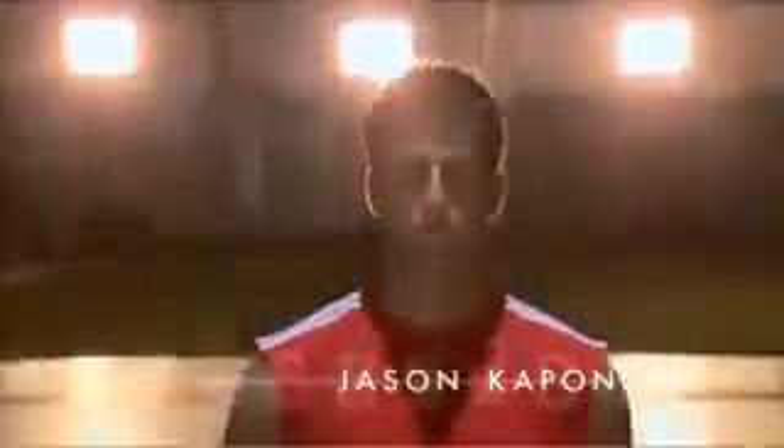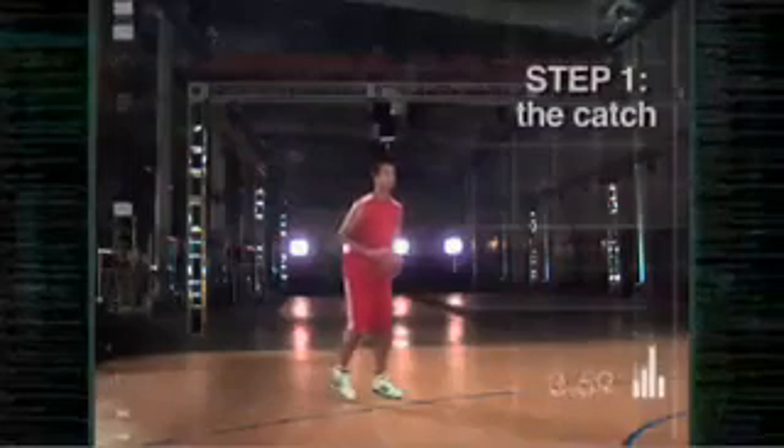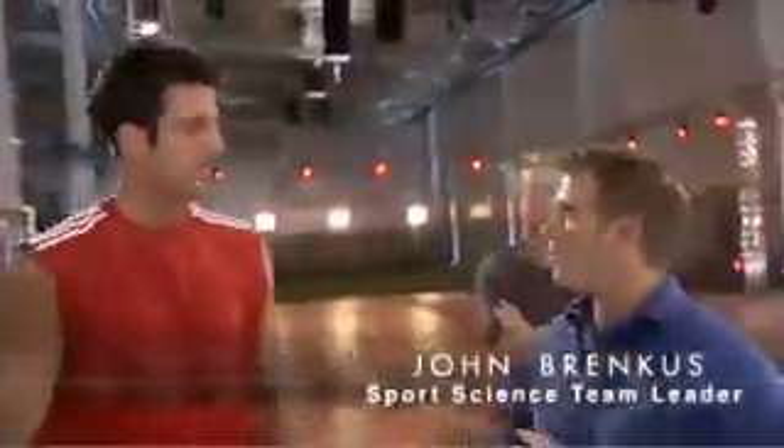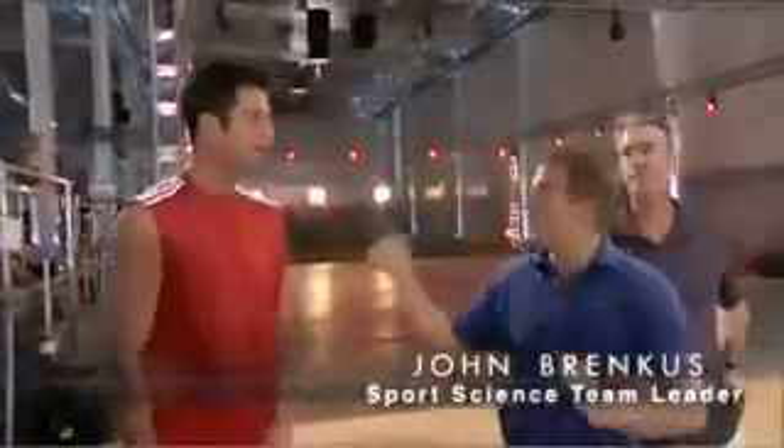Jason's one of the purest shooters in the league. After years of practice, his three-step technique is second nature: catch the ball, set the body, and release a deadly accurate shot. The rule is 0.3 seconds — you can't catch and shoot it — but we think you can.